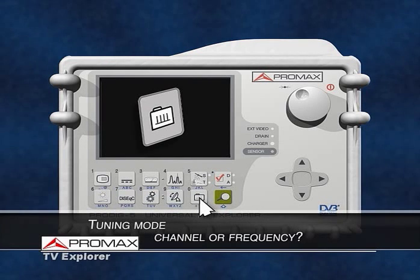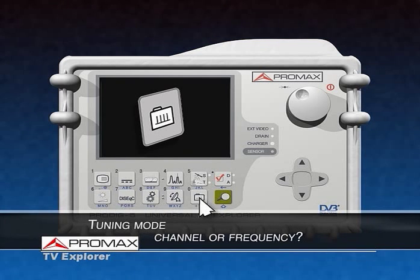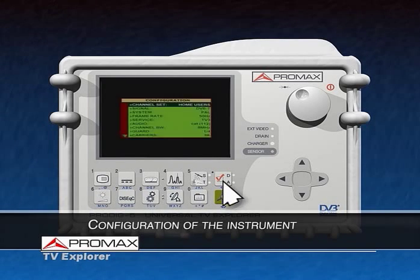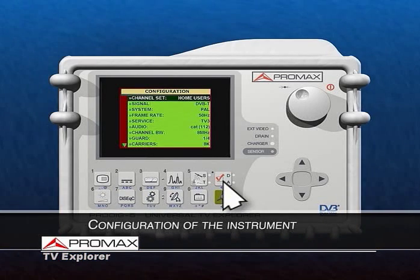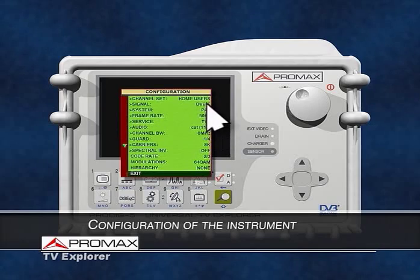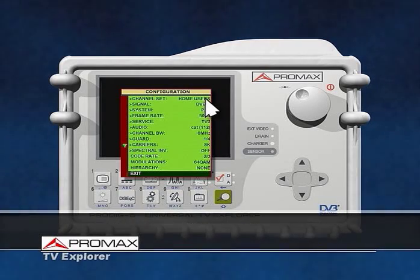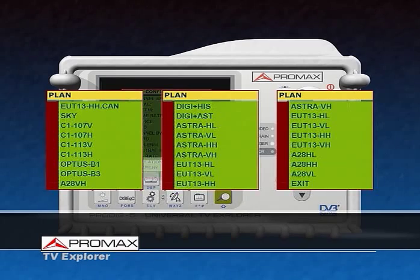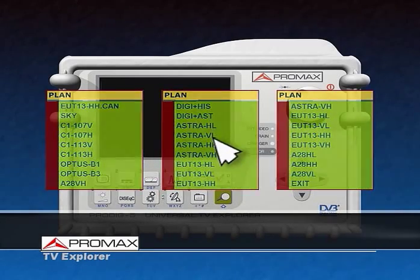Switching between tuning modes — by channels or by frequency — can also be selected by pressing one key. The configuration menu allows the user to manually define the signal settings and switch between analog or digital modes. In this menu, the user can also select the channel plan to be used, whether it is standard or customized — that is, generated by the Explorer.